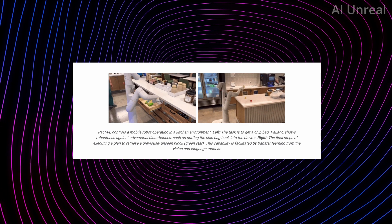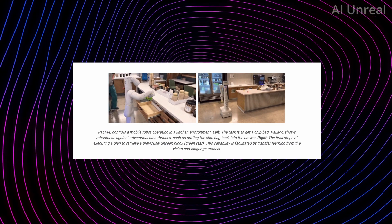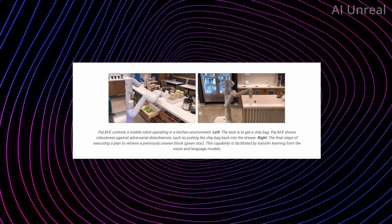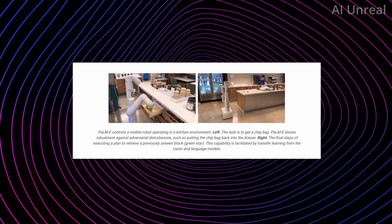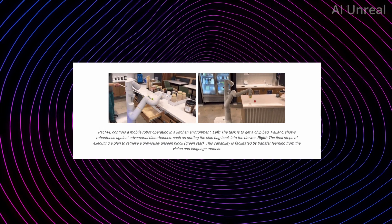On the right side we have the robot doing another task: picking up the green block. This is a visual learning model that allows it to identify what is green, pick it up, and then do whatever it's instructed to do afterwards.